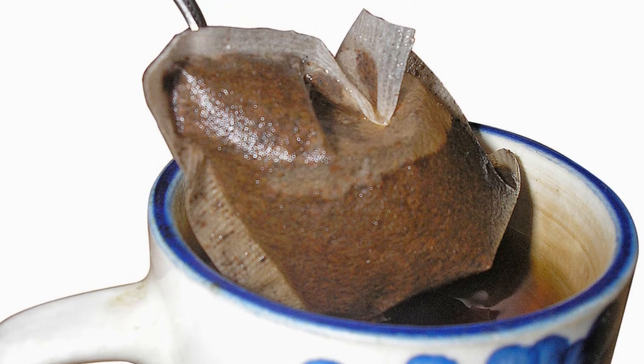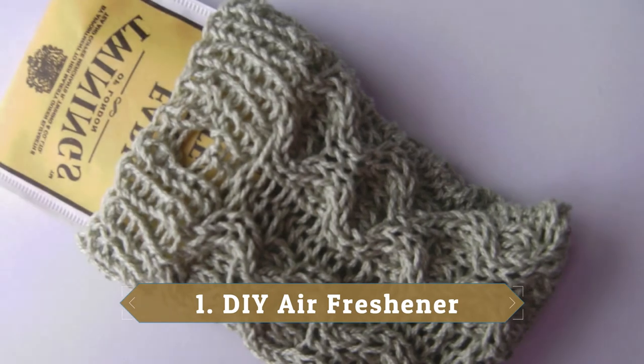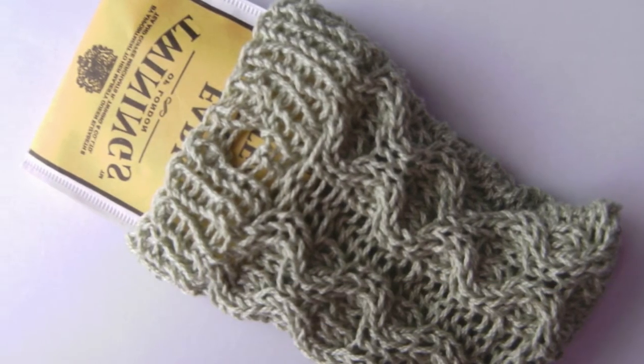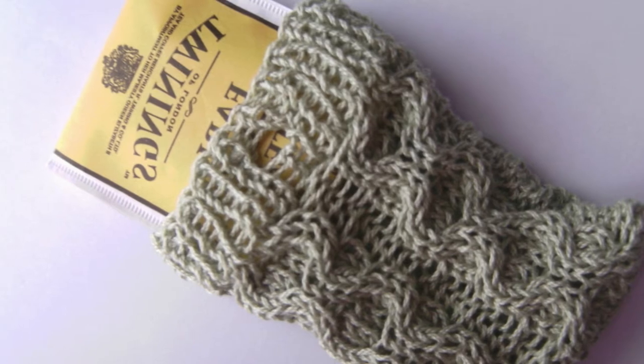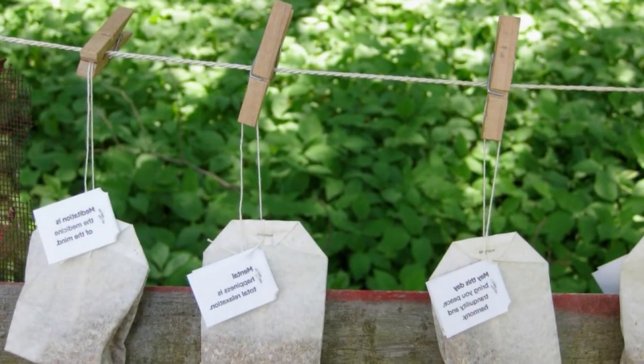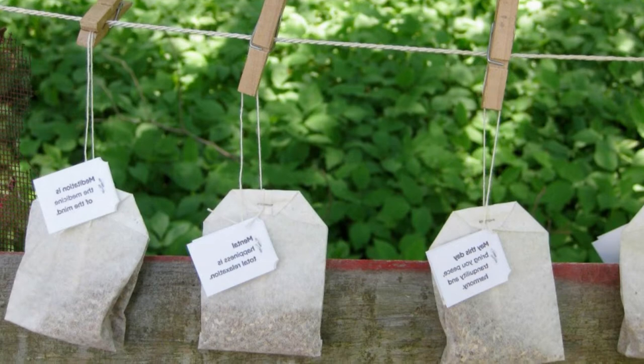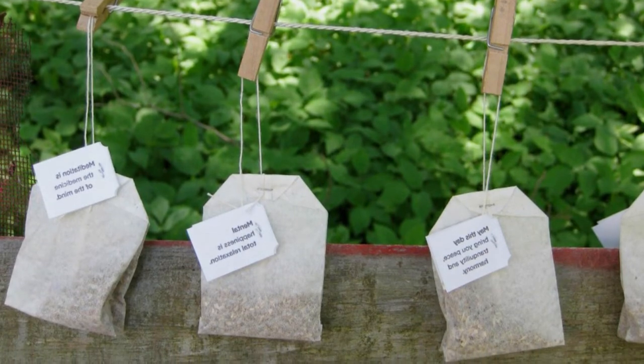The 7 genius things you can do with used tea bags are: 1. DIY Air Freshener. Add a few drops of your favorite essential oil to dry used tea bags to create air fresheners for your home, office, or vehicle. Since most tea bags come with a string built in, hanging them is a snap. Once the oil wears off, simply add a few more drops to refresh.